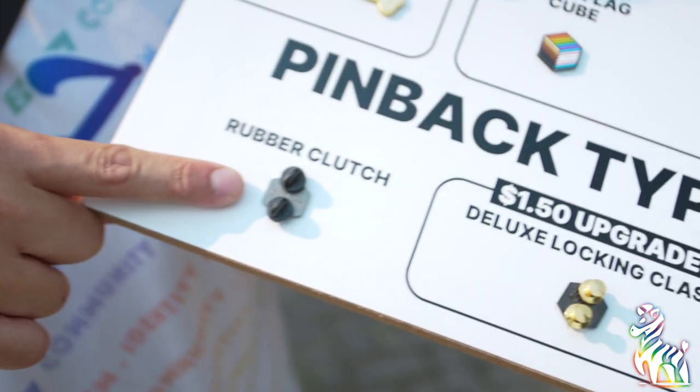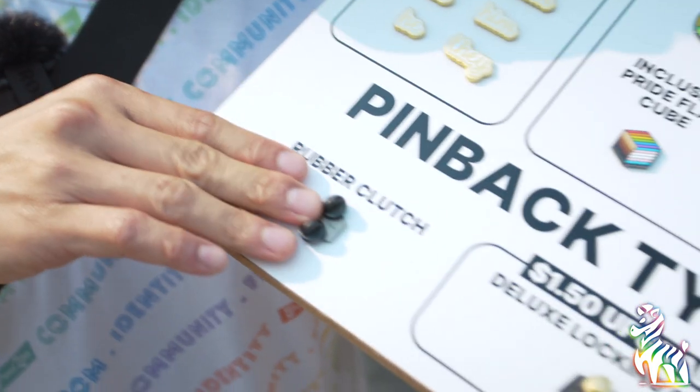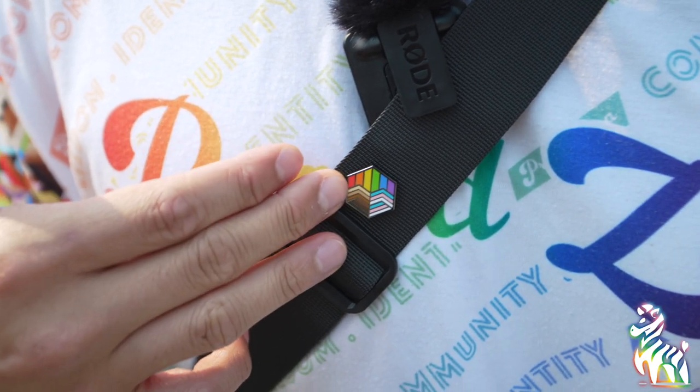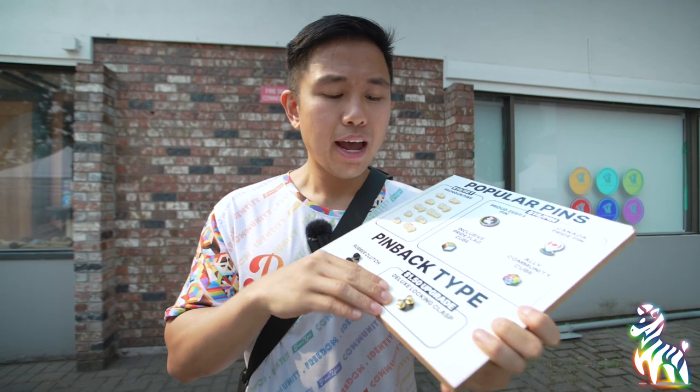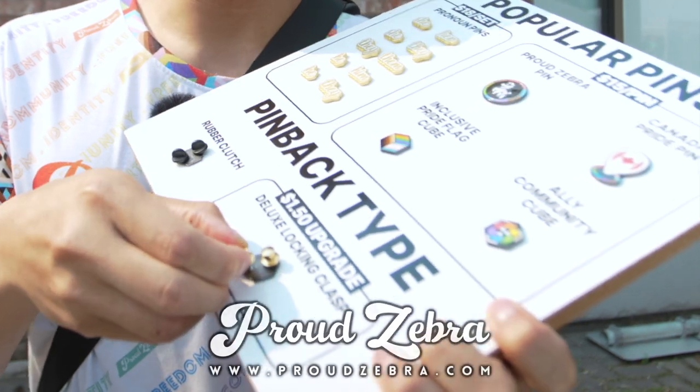Our pins come with the standard rubber clutch, and these are great if you're wearing on a t-shirt where it's touching your skin because it's smooth. But if you're using it on somewhere like your bag or your lanyard where it's moving a lot, you might want to consider an upgrade to the deluxe locking clasp. These are better because they lock it in place and ensure that your pins are secure and do not go missing.